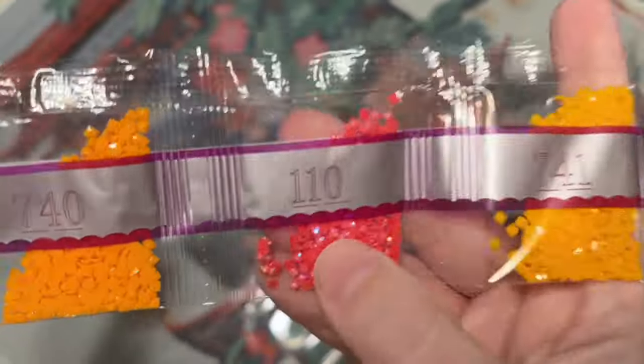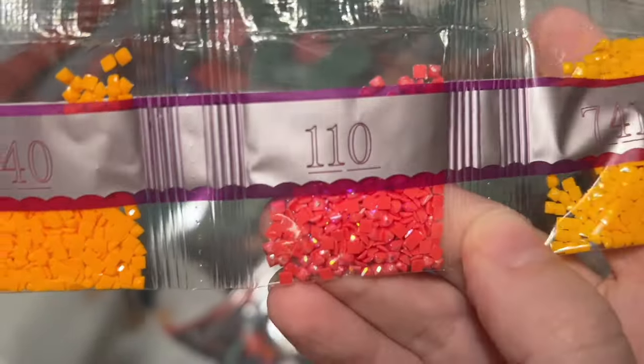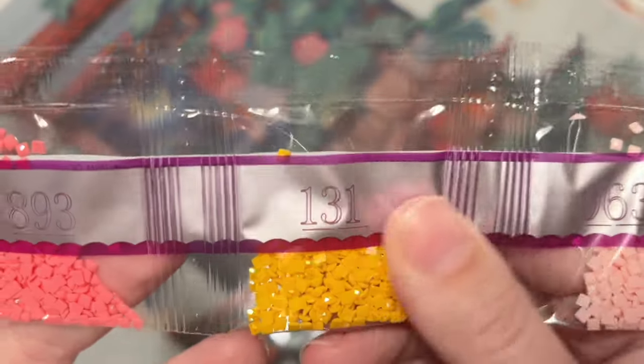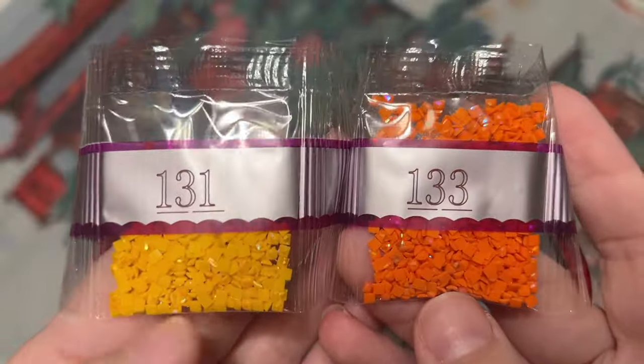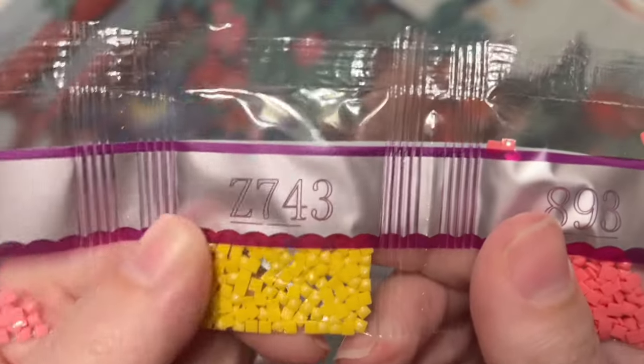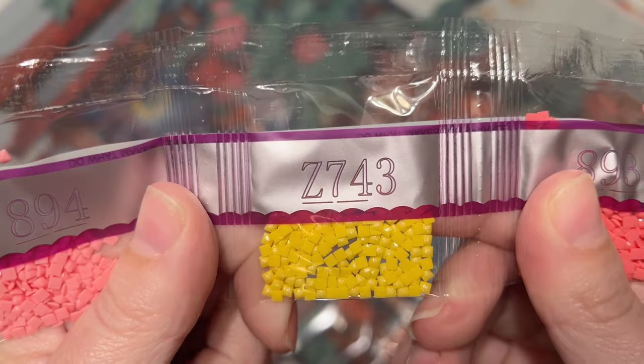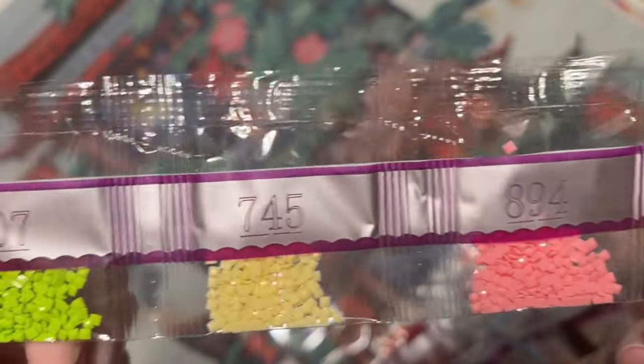We have some reds and blues, including a red AB — that's our second AB, a cherry red, DMC 110. Our last AB, 131, is a lighter orange color. So we have orange, cherry red, and lighter orange ABs. Here's our last fairy dust color: Z743, a pale yellow — almost a pale ivory beige color — in a small bag.